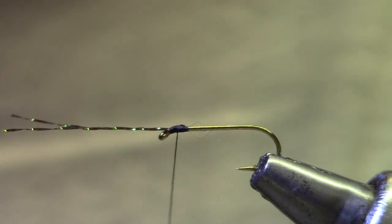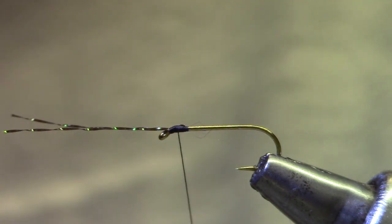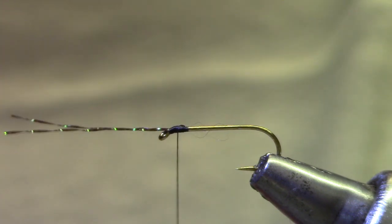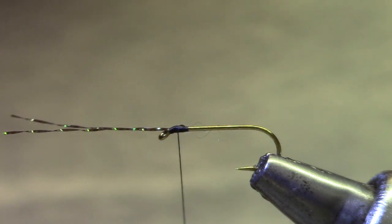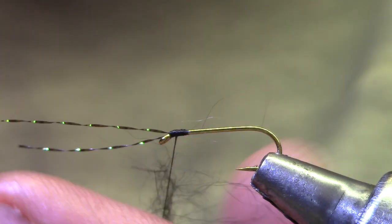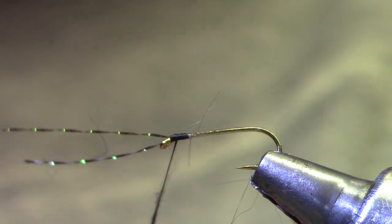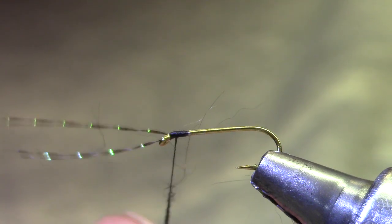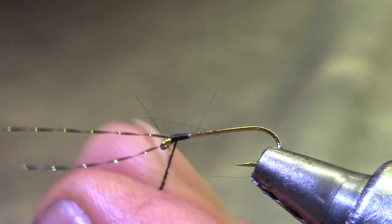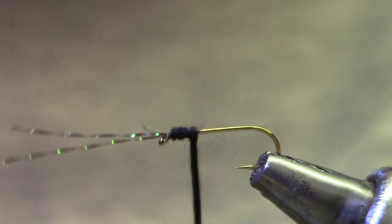Now for dubbing there are a lot of different dubbings and a lot of different colors. Today I'm using rabbit in black. I've got as many of the guard hairs as I can out of this — we'll see how fuzzy and spiky it gets. The hook can be any dry fly hook. I always have a tray of odds and ends that just didn't make it back into the boxes and that's what I tie my ants on. It's good to have a variety of sizes anyway.